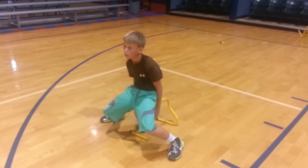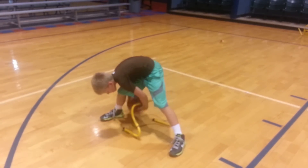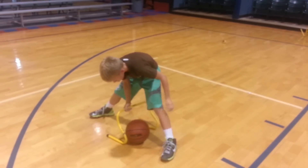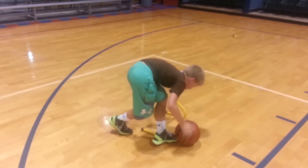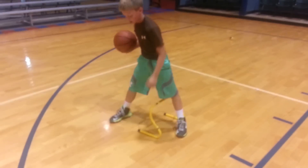Head up. 3, 4, 5, 6, 7, 8. Keep on working it. Good job. Pound it. Head up. Come on. 1, 2 ... 17. Head up. 19, 20. Alright, cool. Good.